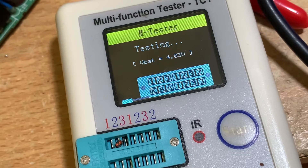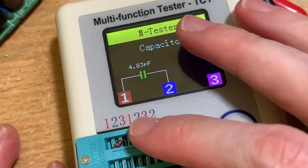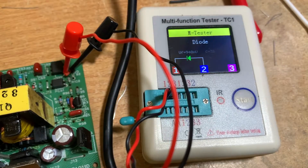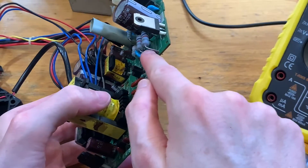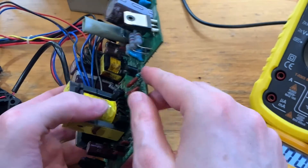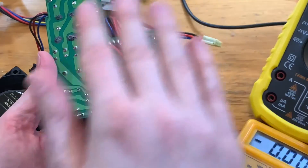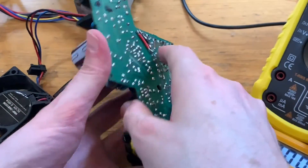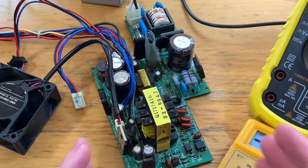Got some interesting results from some of the components, and whenever I found something wrong I replaced it using parts from the replacement component kit. Where possible I tested components in-line or just lifted a leg to avoid having to completely re-solder. There was a lot of re-flowing of joints — quite the process. I think now we're ready to go and try it again.